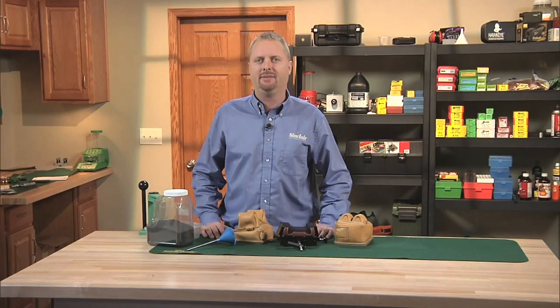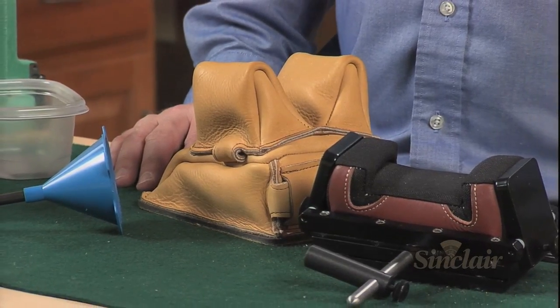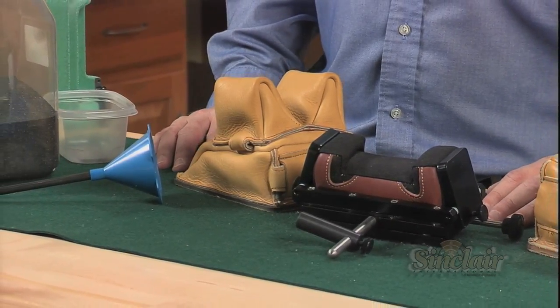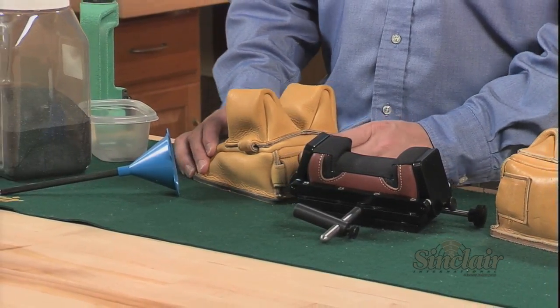Sinclair Heavy Bag Sand allows you to fill your front and rear bags much heavier than conventional aquarium or sandbox style sand. Its fine grain composition is extremely dense, which provides the added weight for stability, making your bags less apt to shift positions while shooting from the bench.